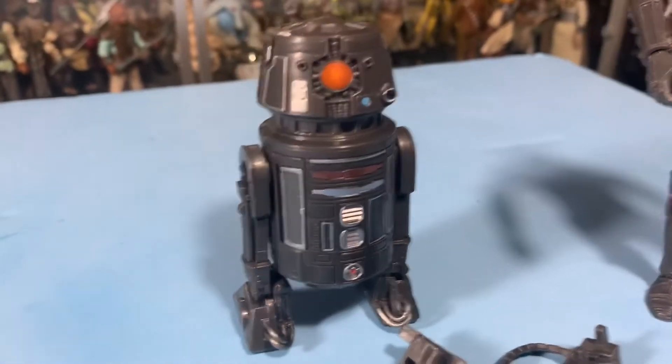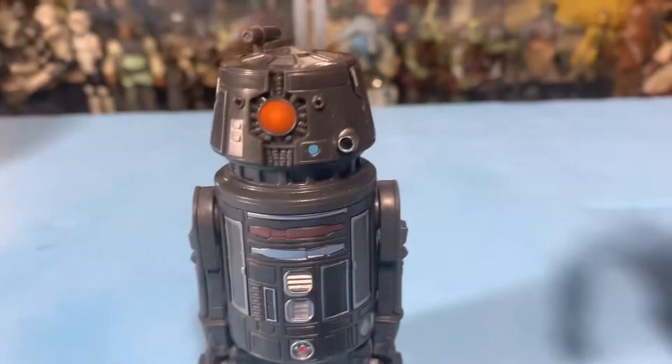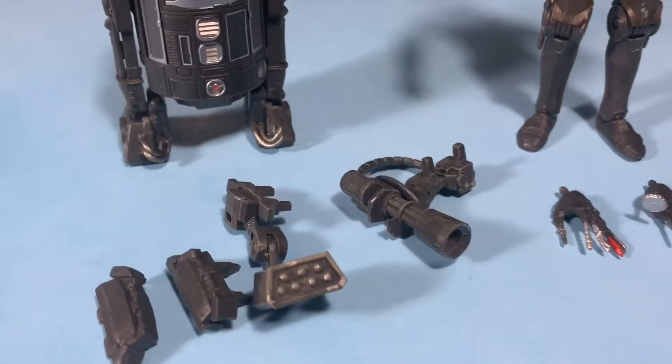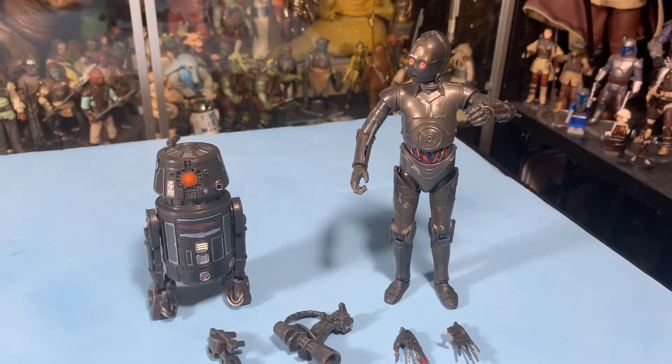And here's BT-1 — pretty cool. I love the astromech droids. I love that they made him in that R5 style. He comes with all these extra accessory pieces for the sides and for his top. Really, really cool. I'm really happy with both these droids — I love them.